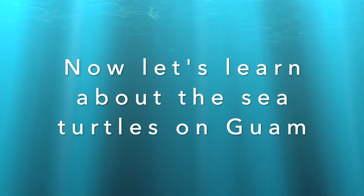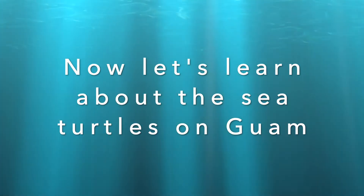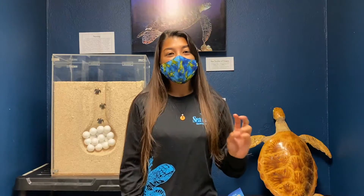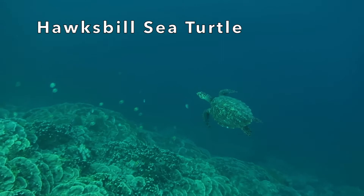Now let's learn about sea turtles on Guam. On Guam we have two different types of sea turtles. The first one is called the green sea turtle, and the second one is called the hawksbill sea turtle.